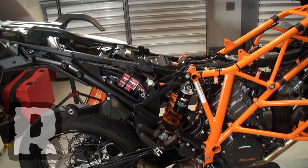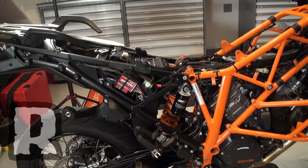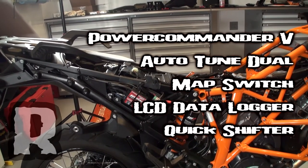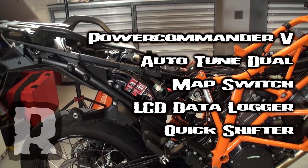I've just installed all the Power Commander products on this 2014 KTM Adventure 1190. We've got the entire suite of products on there, and what I'm going to do is walk you through the basic layout of the wiring so you have a better idea of how all this stuff works.